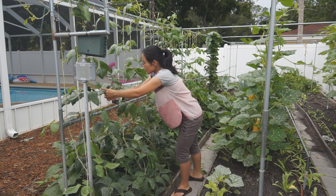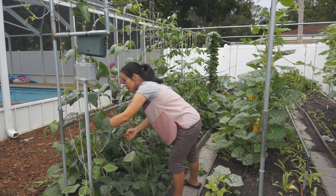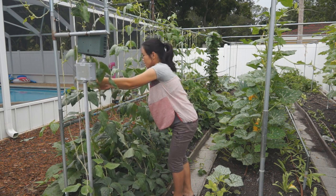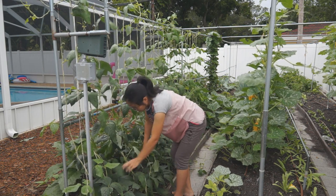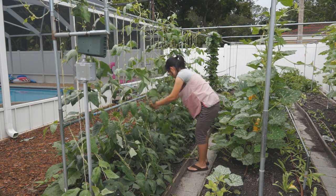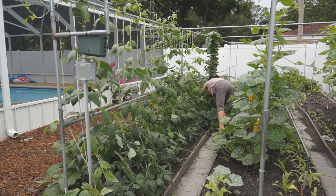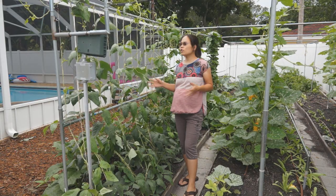So right now what I'm doing is very simple — just direct the vine on the string. By now, almost all the strings have two vines.